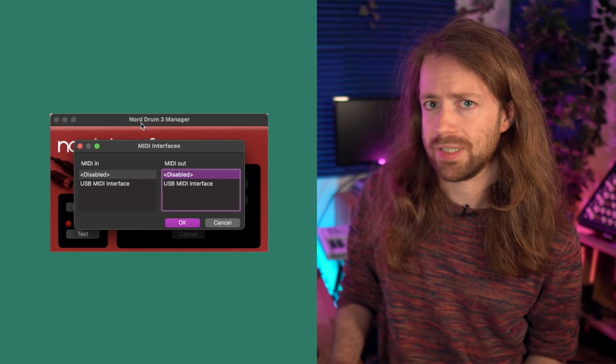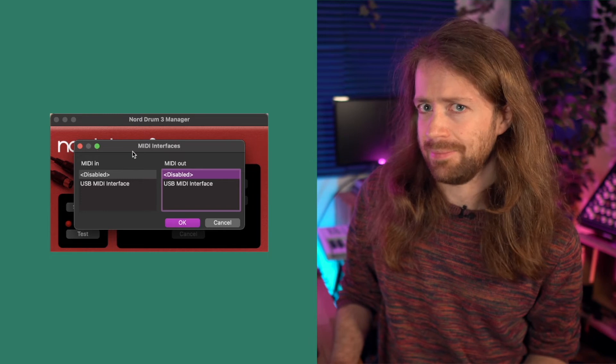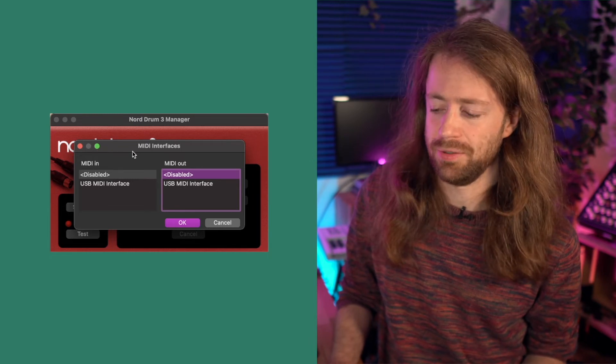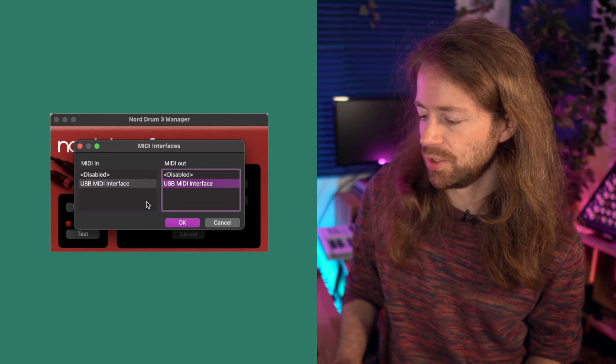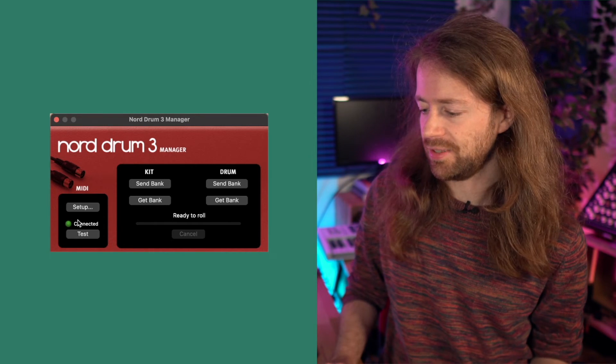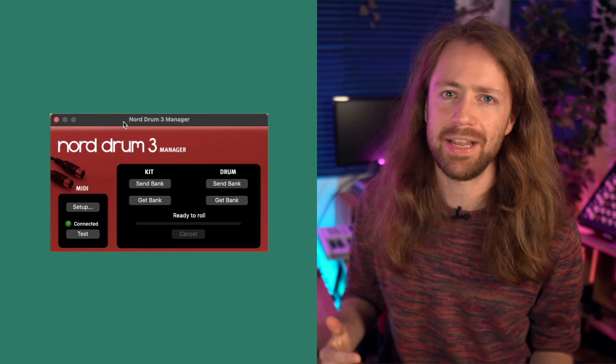Once you open the program, it will most likely ask you to select your MIDI interface, since this option may be disabled by default. Just make sure to select whatever you're using — in this case the USB MIDI interface — and click OK. Now it should say it's connected with a green little light and say 'ready to roll.' This program isn't the newest and I have experienced it crashing once, but it usually works the next time. It's basically what we have to work with, and if you're a bit patient, it usually works.